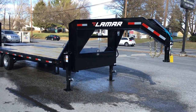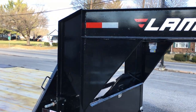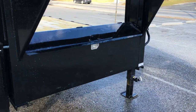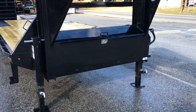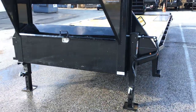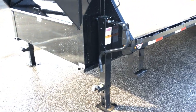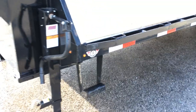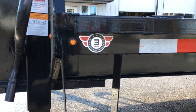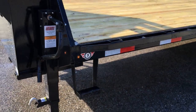Up front it's got an I-beam tongue, or I-beam neck, as well as an I-beam vertical — a 12 inch vertical. It's got an integrated front toolbox and dual jacks. You'll also see a pair of side steps. Also on this side you'll see the three sticker, which is Lamar's three-year structural warranty. You'll also notice up front the bullet LED lights.